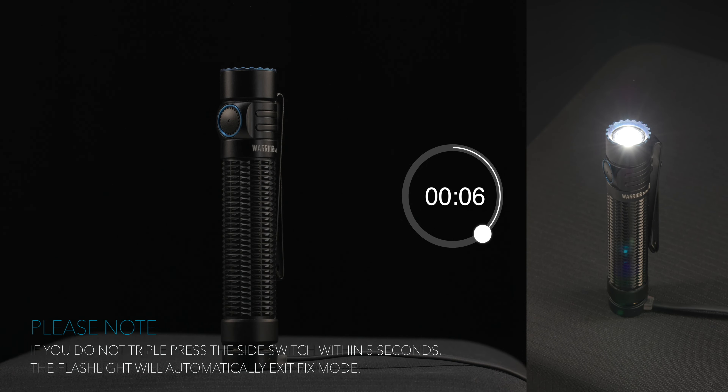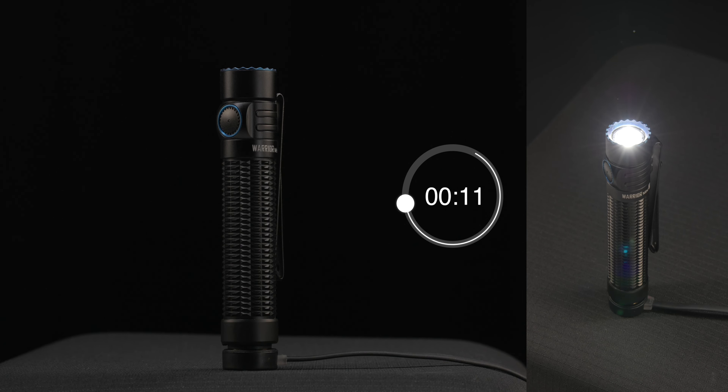Please do not move the flashlight during the fixed process. The flashlight will be activated to high mode and the brightness level will rise automatically for 15 seconds before automatically powering off.